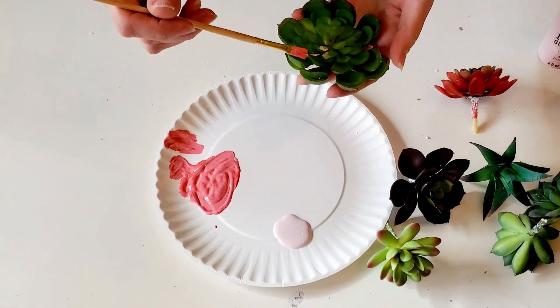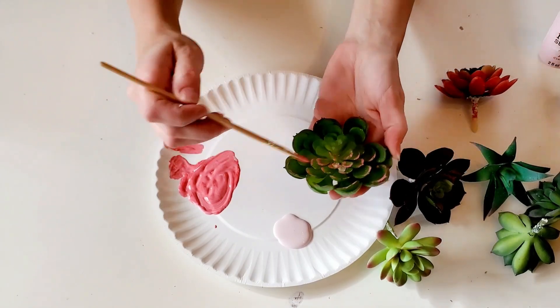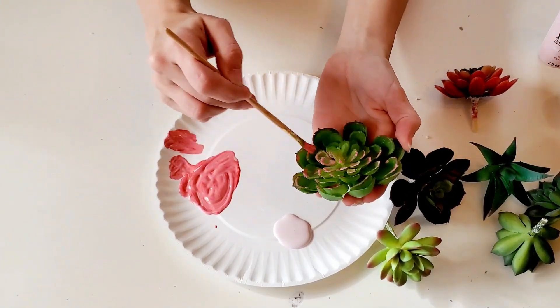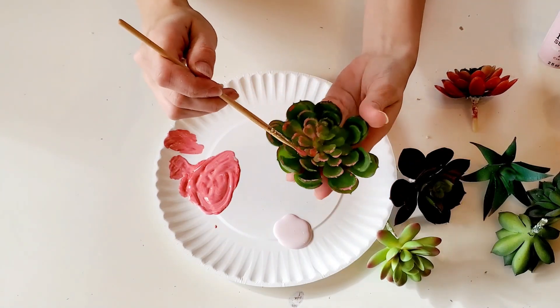I'm basically just going to dry brush some of the pink on the edges of the succulents where I see fit. Now some of the succulents actually already have a little bit of pink in them and around the edges, so those ones I just leave.